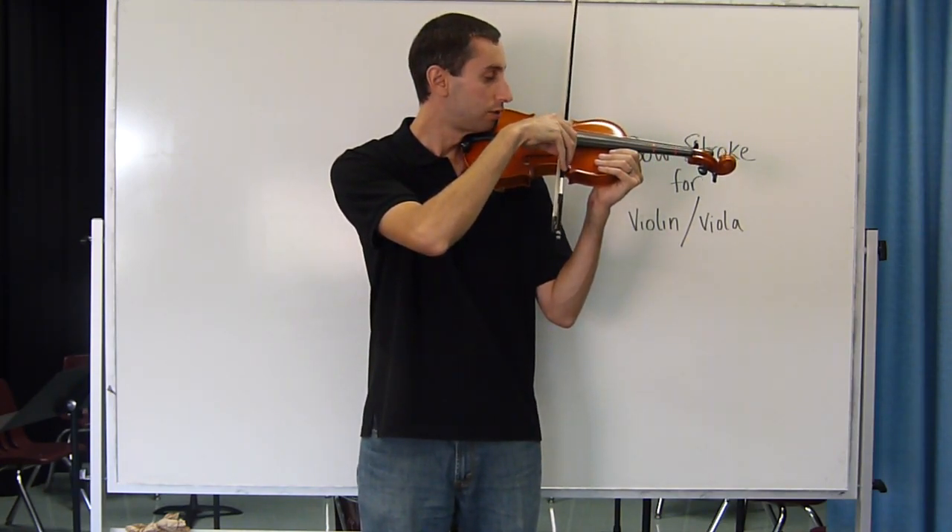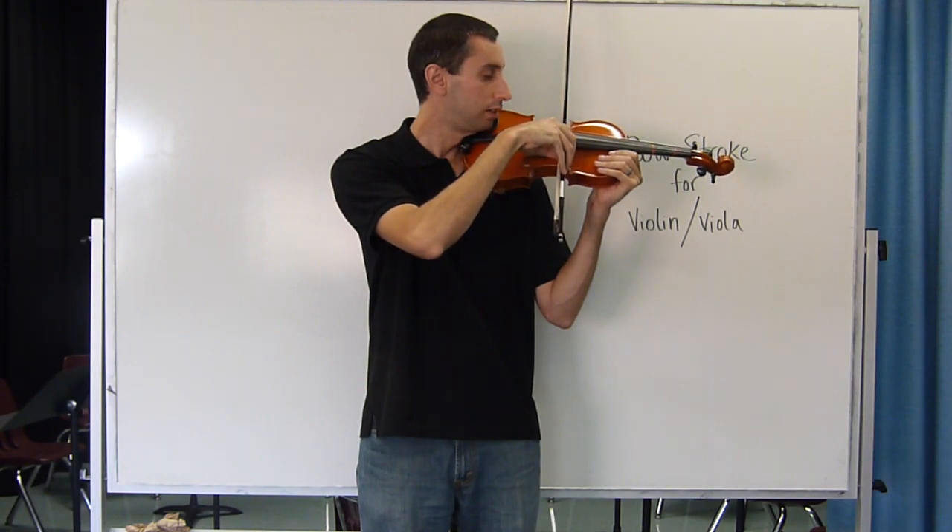When it's time, place the bow on the string, go all the way to the tip and you should get a sound that is smooth and clean like this.